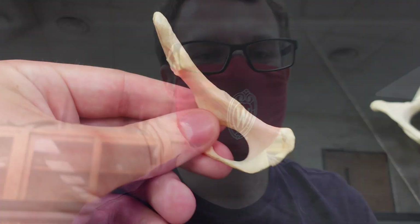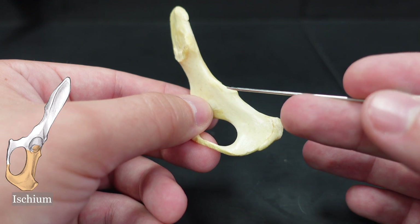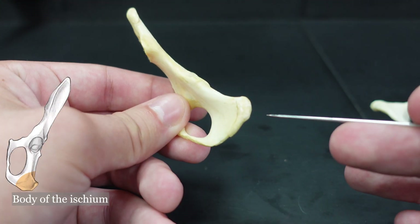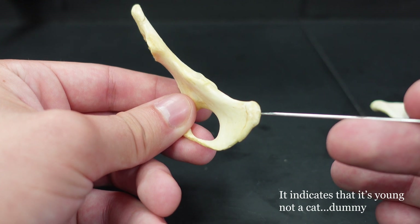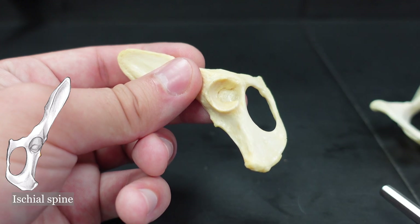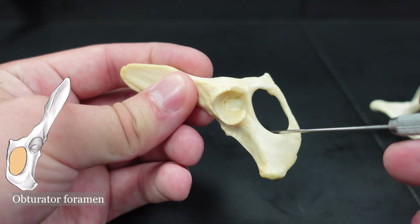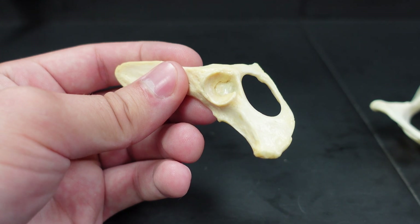Hi everyone, editor Aaron here. I totally forgot the ischium in my original video, so let's do that. Here's the ischium again. Right here you can see this projection — this is the ischial spine. This whole part of the ischium right here, we call that the body of the ischium. And right here you can actually see a little bit of the epiphyseal suture — that indicates this is a fairly young cat. This is the ischial tuberosity. We can look at that from a lateral view as well — there's the ischial tuberosity once again, and the ischial spine right there. And one last thing: this is the obturator foramen — that's one you should definitely know.